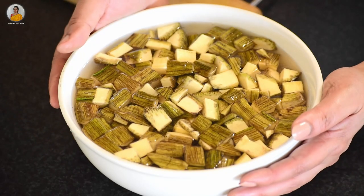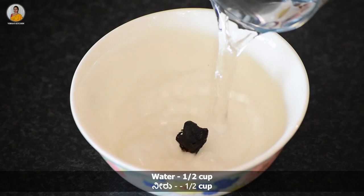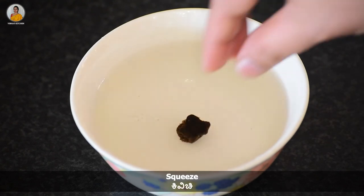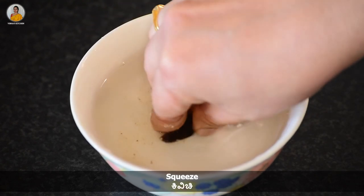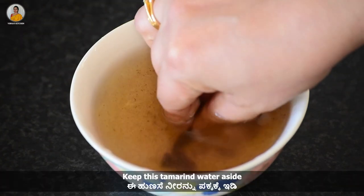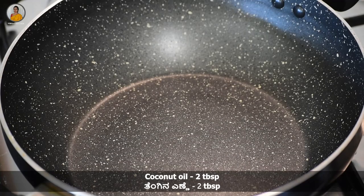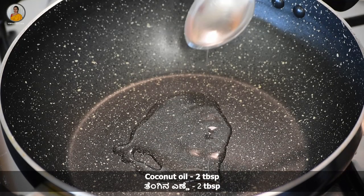Keep this aside. Now take a small bowl and add a small piece of tamarind and half cup of water. Squeeze it and make tamarind water. Keep this aside.